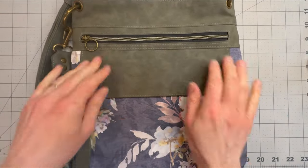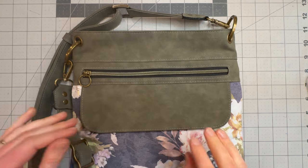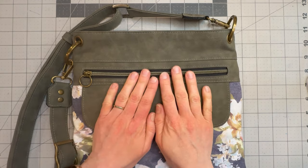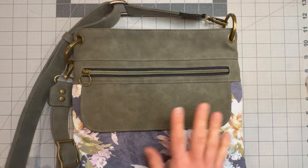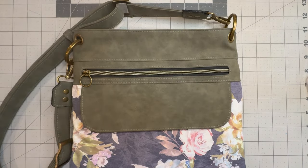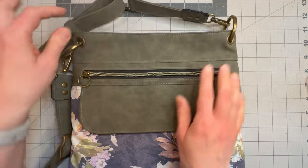And there you have it — that is the completed Kylona crossbody from End Designs. I hope that you have found that helpful. If you have any questions or need anything clarified, you can pop a comment below or you can ask in the End Designs Facebook group where you can get any assistance you need making your own crossbody bag using any of the variations included in the pattern. Thanks everyone.